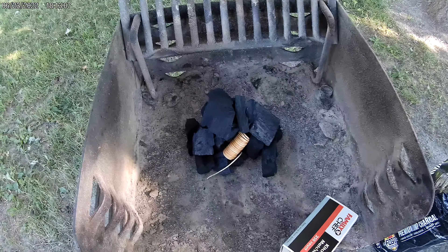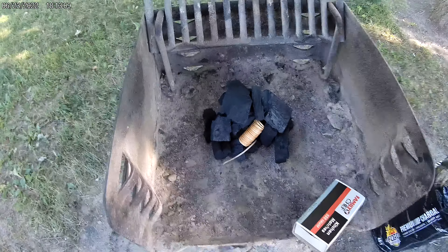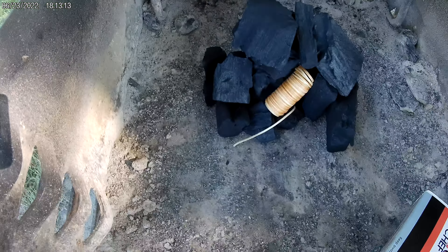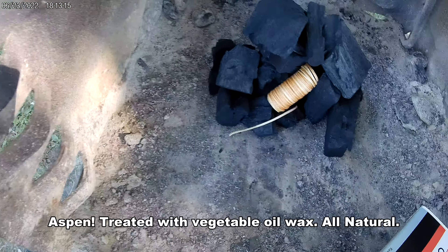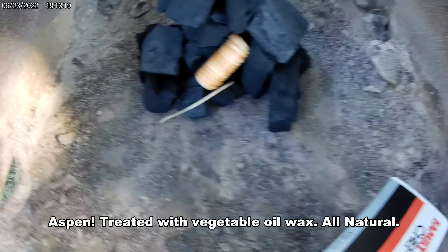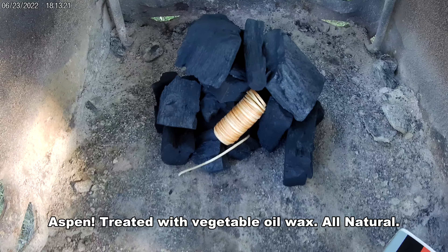We're at the local park, and I'm going to try out these Fogo premium light charcoal. That's a starter they include — it's a piece of cedar, looks like, and it's probably been treated with something. They say to use two pieces; I'm just going to use one.